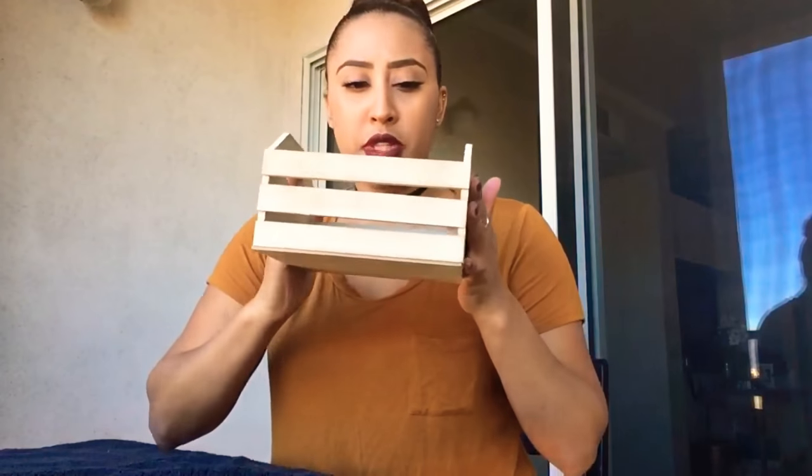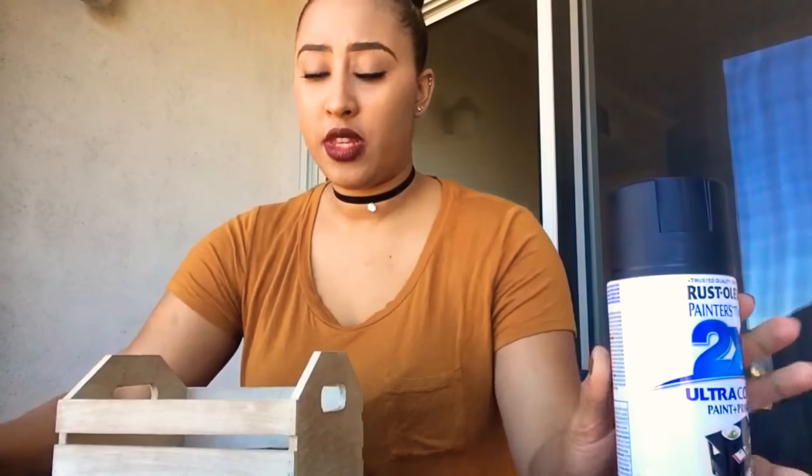I just bought this cute little thing from the dollar store and I just want to go ahead and put some spray paint on it. It's super easy DIY and you can use it for different things all around the house.